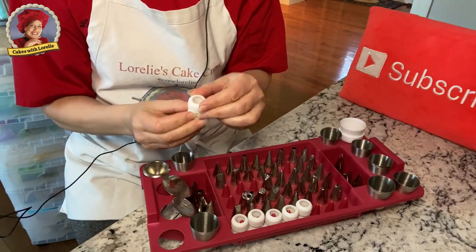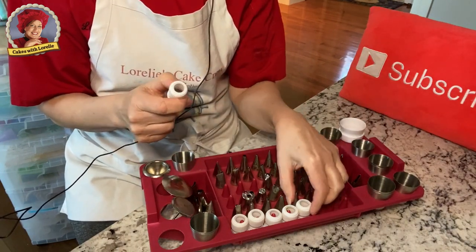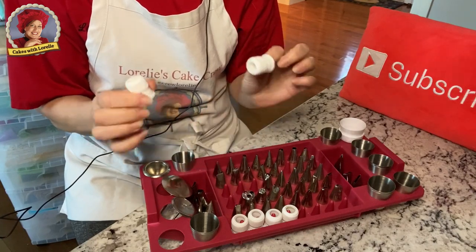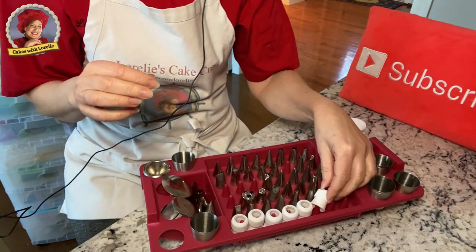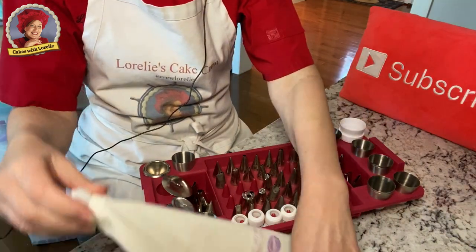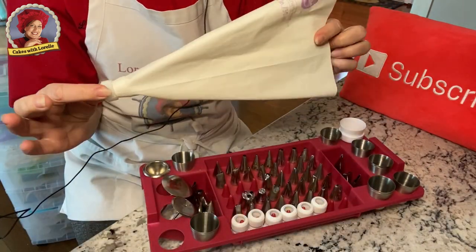Couplers are really important — you have to have a lot of them. They do tend to get lost, but I recently got a bunch and I keep them in my box. They go right onto your bag, and I will have a tutorial on that as well.